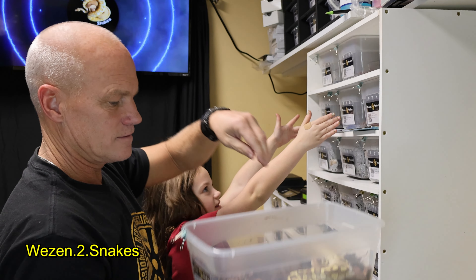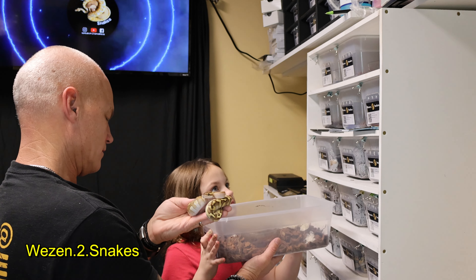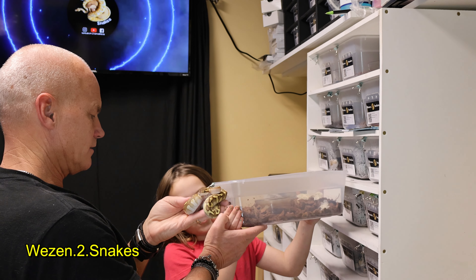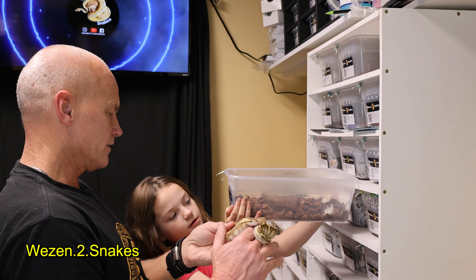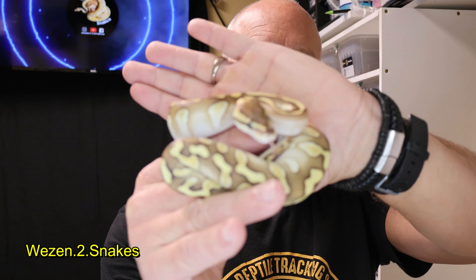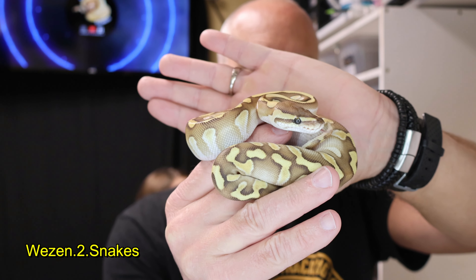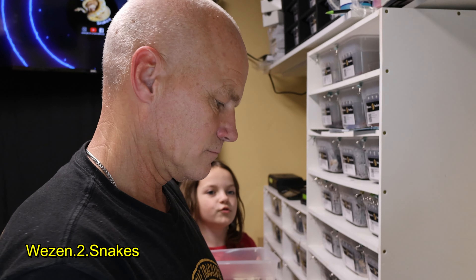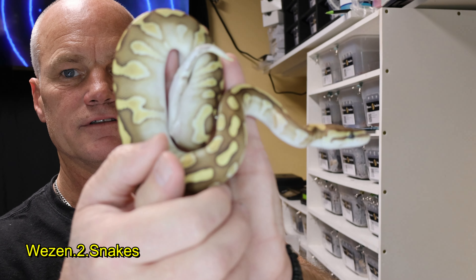These are both sheds so I'm gonna have to go back through and record their shed. This one is also a chocolate butter enchi het clown — or clown het. And this is a female. It's like such a cool pattern on this thing.